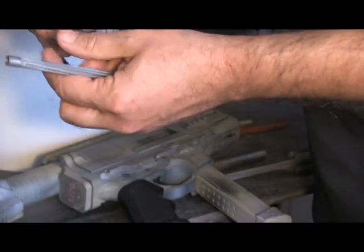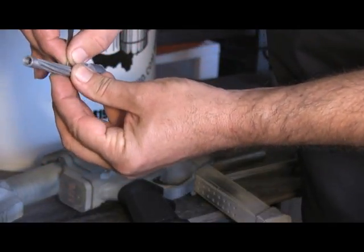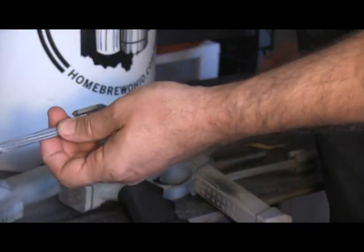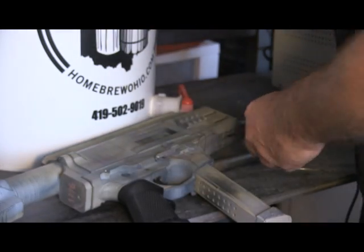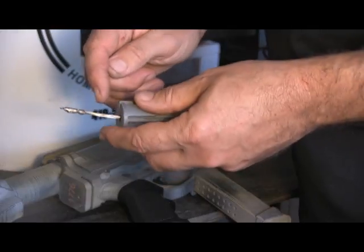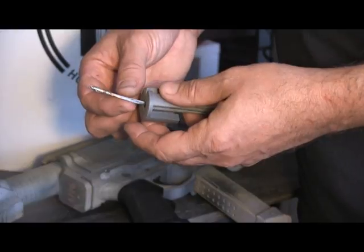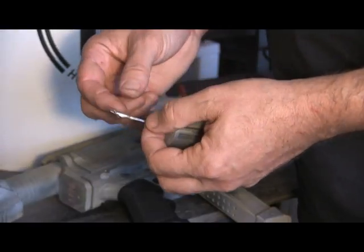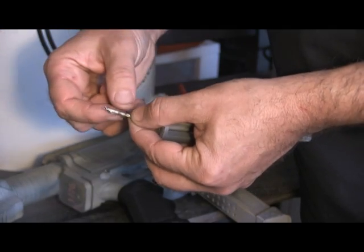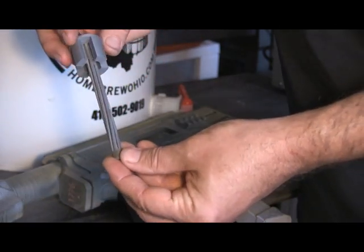I also took some 400 grit sandpaper, folded it over, put it in the notch, and worked it back and forth. That made a huge difference — I was able to get them all threaded pretty quickly. Unfortunately with the welding wire being a lot stiffer, it doesn't bend very well. So I was going to have difficulty joining all six wires, so I took the copper wire, wrapped it, and then soldered it so I have a nice connection there. This mandrel is ready to go — I'm ready to rifle that barrel.